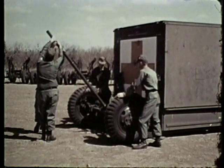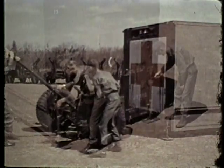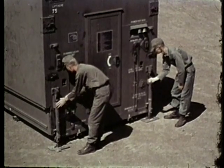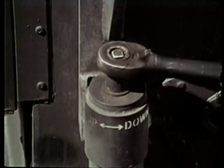The shelter is transported on a dolly set. Remove the dolly set and level the shelter. Shelter leveling is accomplished with these leveling jacks.